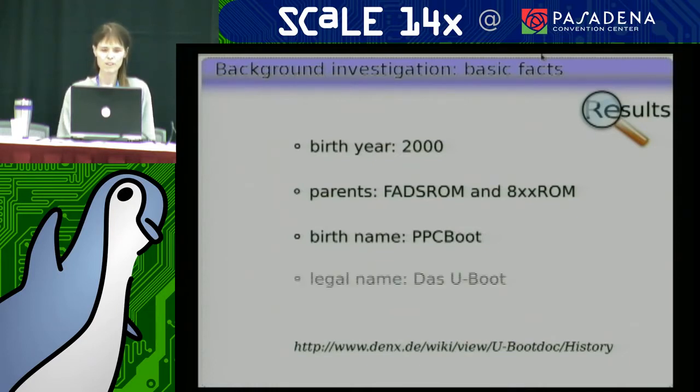It used to be called PPC-Boot, but nowadays it's called Das U-Boot for its full formal name. Almost nobody uses that name, but that is what it's called.